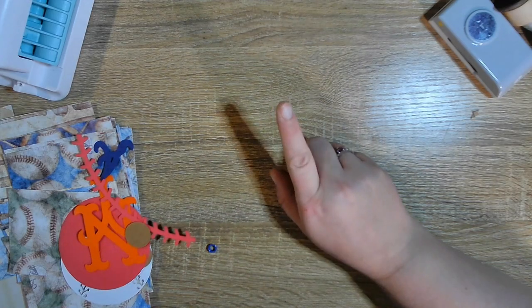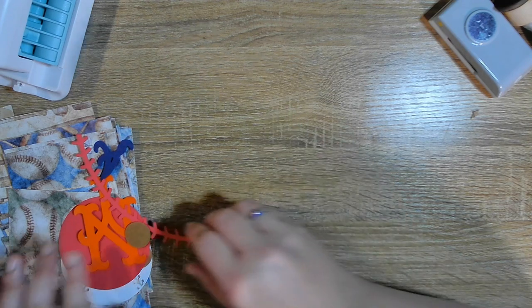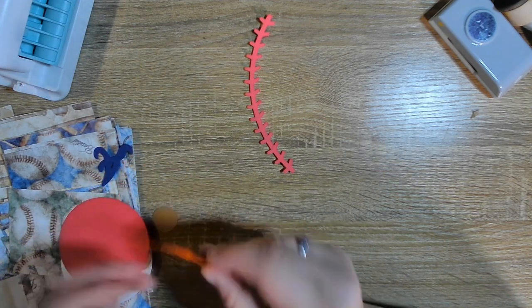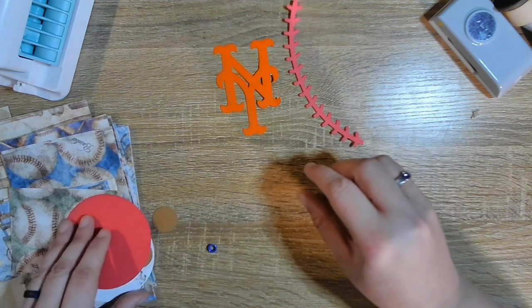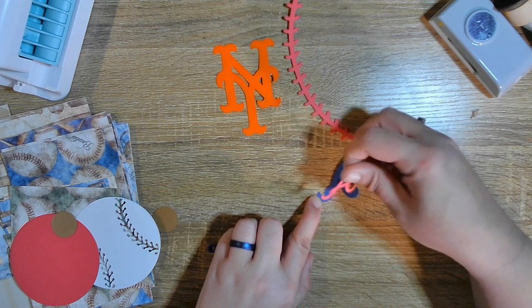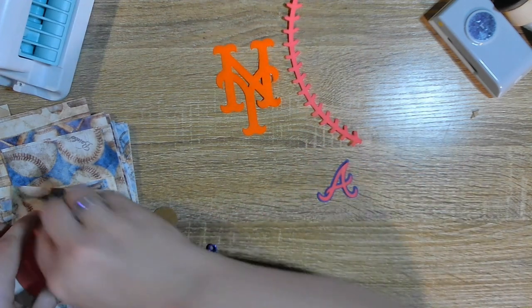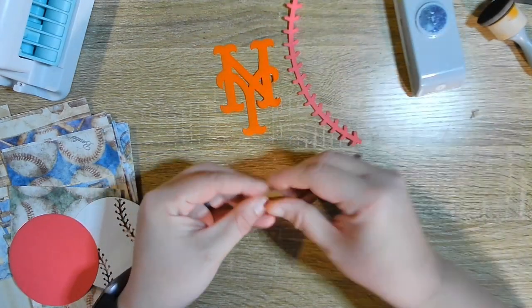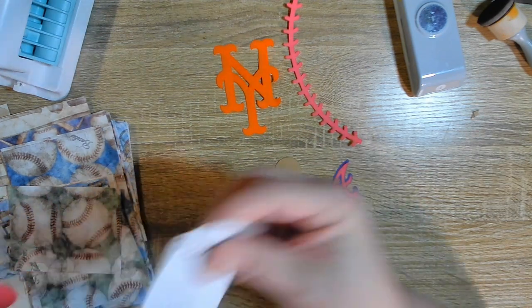Before I put the decorations down I would show you what I have for the cover. I have the NY, I have the little A from the corner, I have these two pieces which were punched from my one-inch punch, and I have this. I wanted to do this quick because I don't want to forget about it and I don't want to lose the pieces.